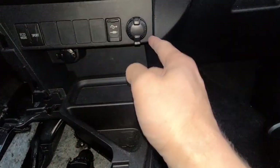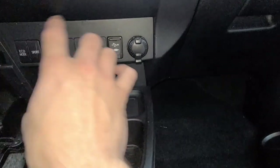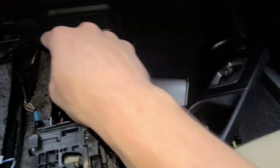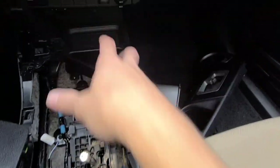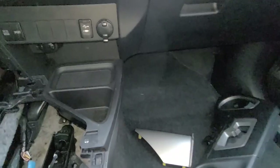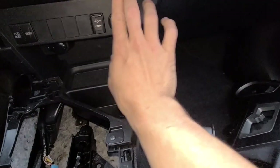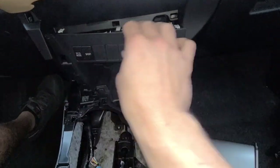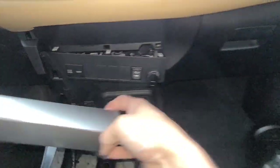Once that's out of the way, you're going to pry on this corner here to get the trim piece out. It's not going to come out all the way, because to fully remove it you'd need to take apart the console even more — there are screws and side pieces that need to come out, plus bolts in the back of the console. But you can work with it without doing all that. Just stick your tool in the corner and pry it loose, pulling it back — that's about all you'll get.